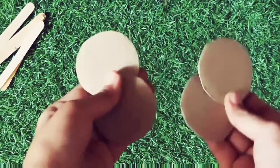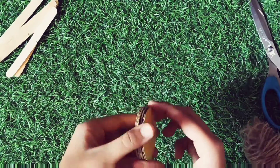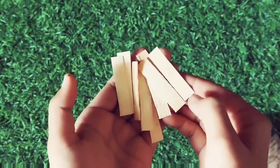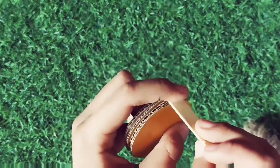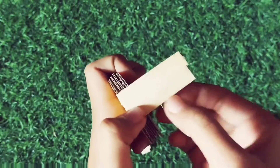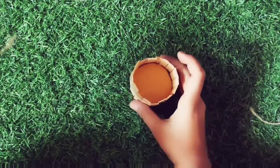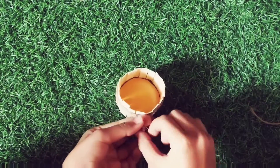Now we'll cut the ice cream sticks into rectangles. Then we'll paste the base and the ice cream sticks together. It's ready now, and we'll decorate it with the help of jute rope.